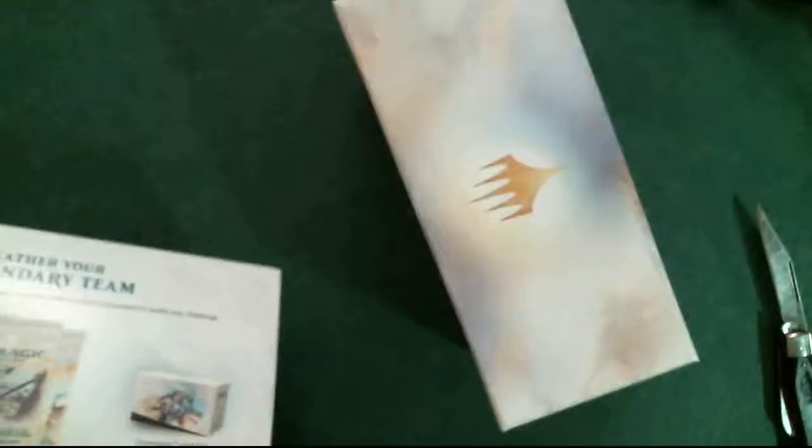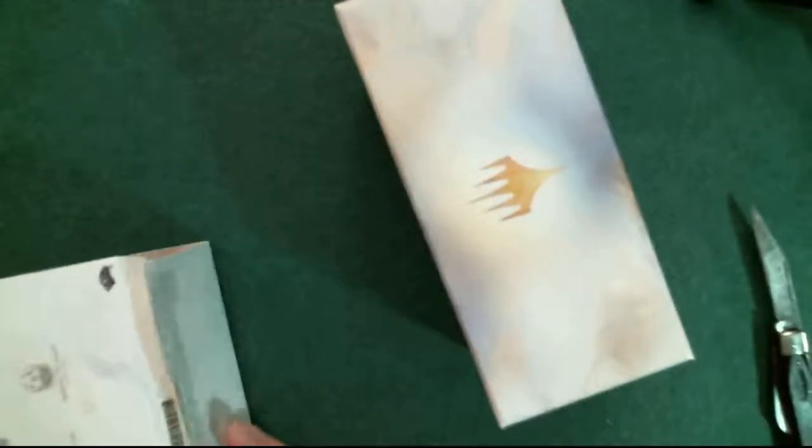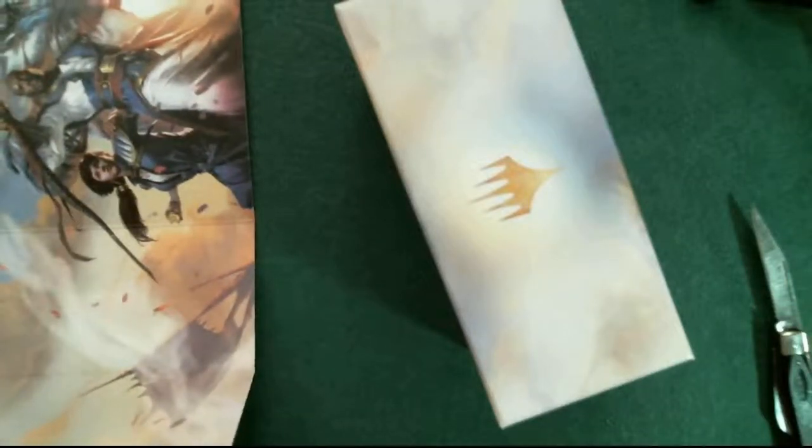I'm going to carefully try not to bend it. Pull that rubbery glue off - I call it snot glue. I'm not crazy about this particular artwork, it's alright. So that's the Dominaria poster. Let's go ahead and pull that snot glue off - look at the way it comes off. Let's throw the snot in the garbage.